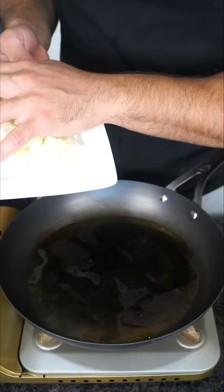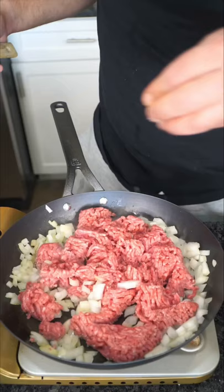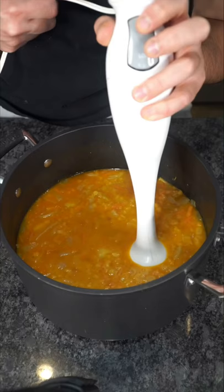Now this step is entirely optional, but you could always cook an onion and ground beef — just don't forget to season it up. I like the soup smooth, so I always give it a nice little blend.